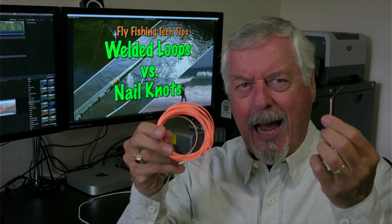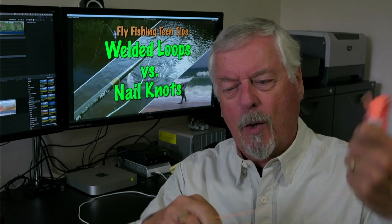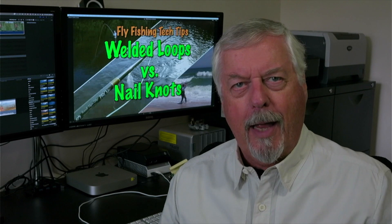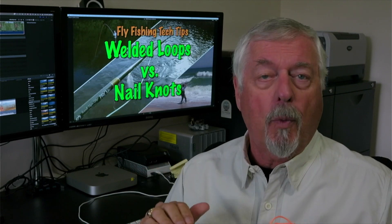So we're going to see what happens when we put this in water versus the welded loop in water. We're going to put the welded loop in water and see which floats. And how we're going to do this is I put some weight on them to bring them under water.